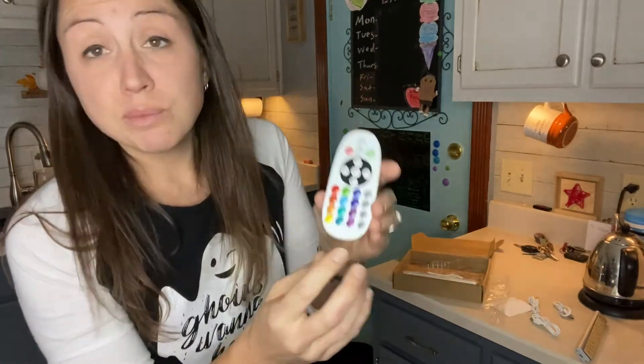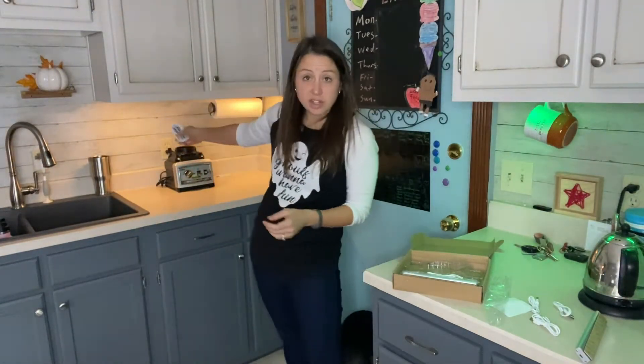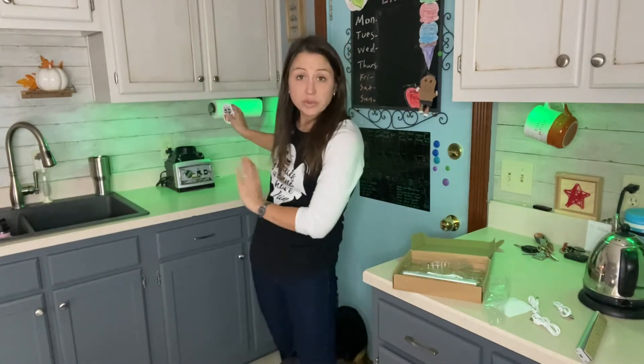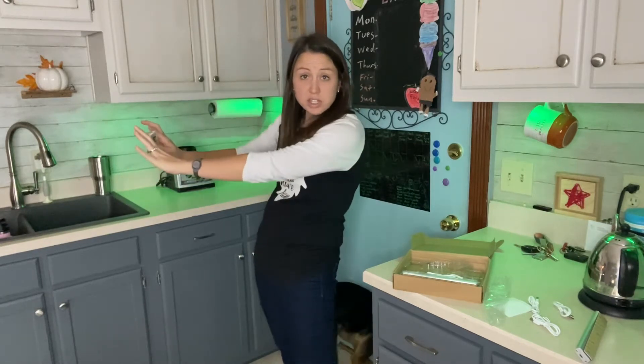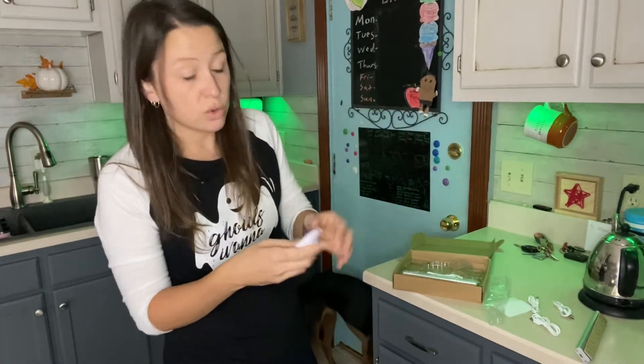It also comes with a remote, so you don't have to have just the plain light under the counter. You're able to change it to multiple colors. Say it's Christmas time — I can change them to green. I pointed to these two lights and they both turned green at the same time. It depends on where you point your remote — if you point to two or three in the same direction, they will all change. If you're pointing to just one, that one will change or turn on and off.